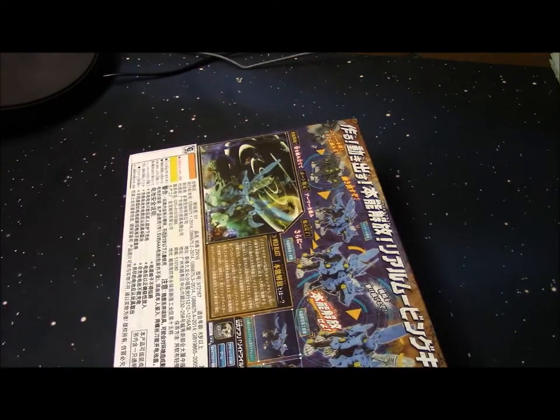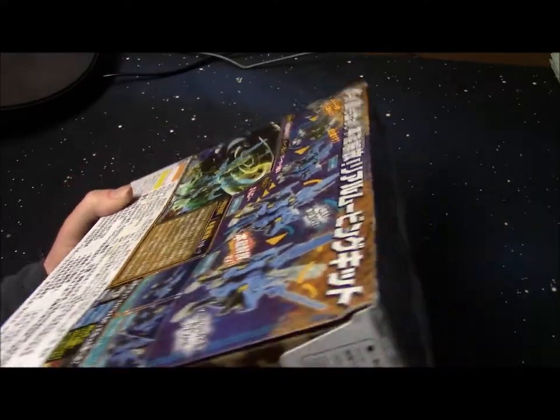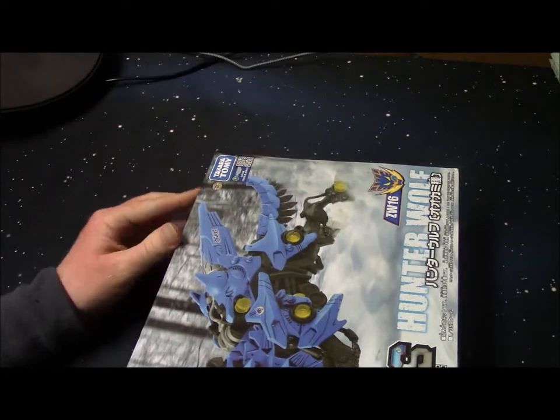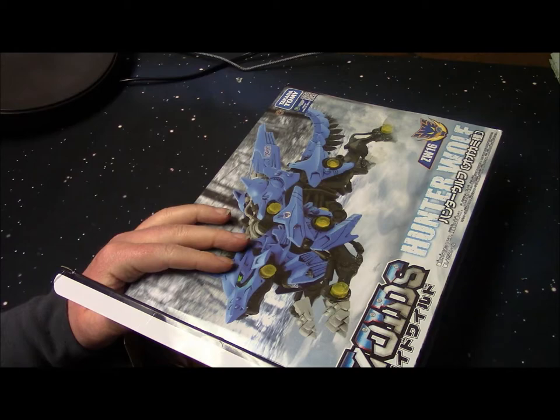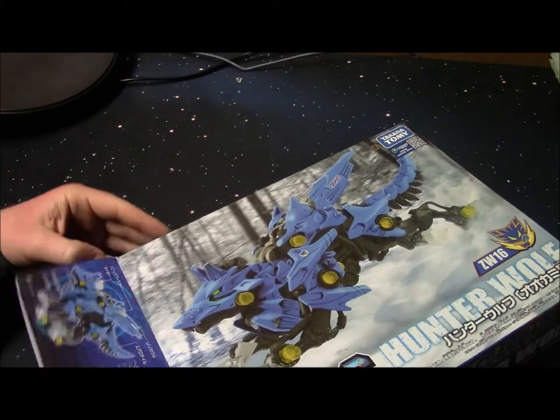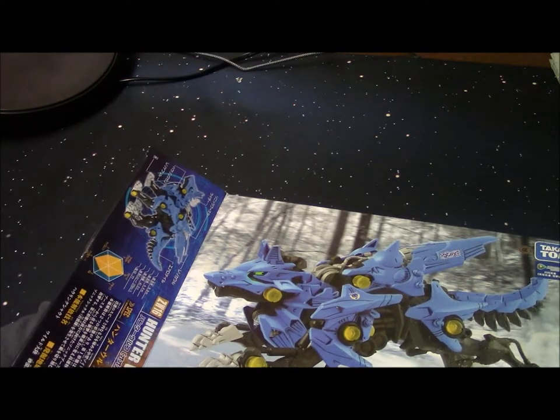Just one more, because I don't want thousands of these things like I have with my Gundam collection. I have so many Gundams I'm gonna start giving them away — there's no time to build them all. Honestly, when I was collecting them it was just an obsession of collecting rather than an actual desire for the model kit itself.